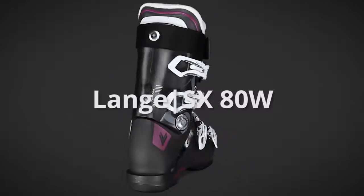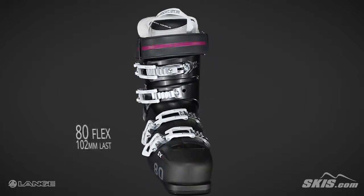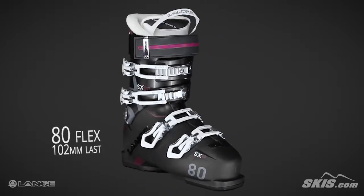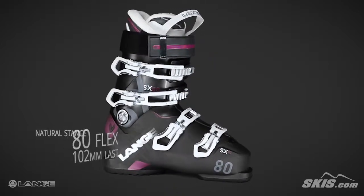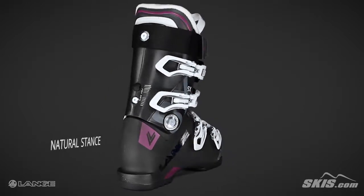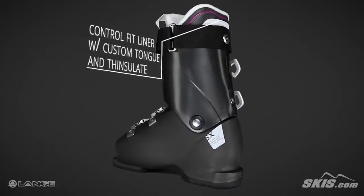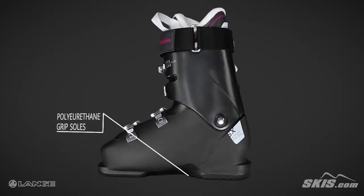The Lang SX80W is an 80 flex, 102mm last performance boot for intermediate to advanced level skiers. Its natural stance offers a neutral, upright stance to deliver more power and reduce fatigue. Its control fit liner with custom tongue and thinsulate offers a hollow instep to increase circulation, comfort, and warmth without impacting performance.